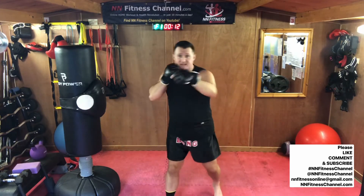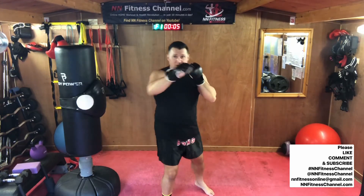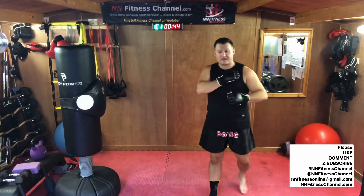Just have fun guys. You might feel a bit silly when you first do it — it takes a little bit of time before you get the coordination. Jab, cross, hook, uppercut. Good job. No bounce in between. Good stuff.